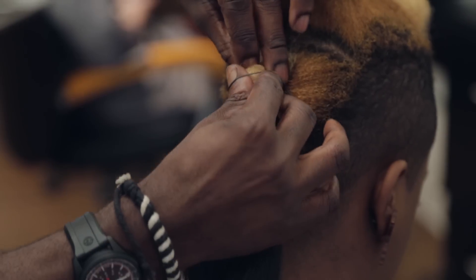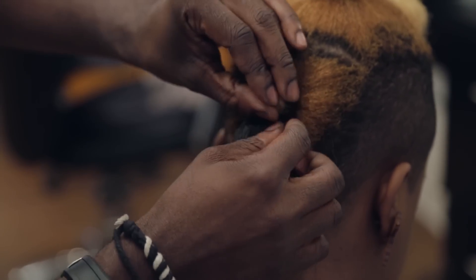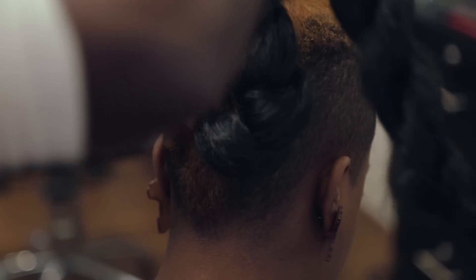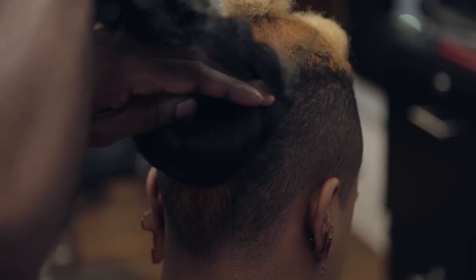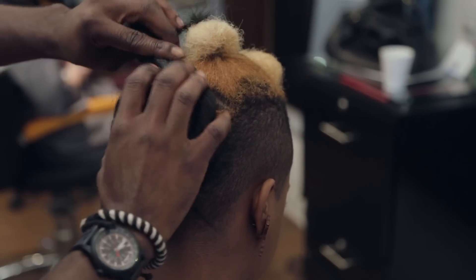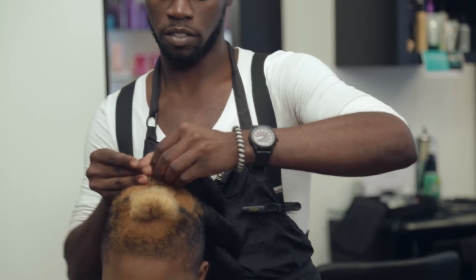Secure the rubber band around your ponytail. Wrap the hair around your ponytail creating a bun and pin it in place with hair pins. Repeat these steps to each ponytail.